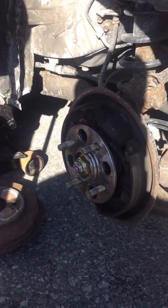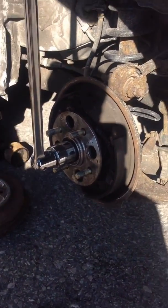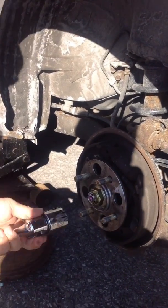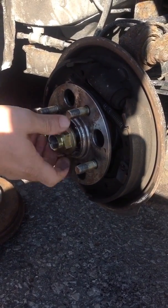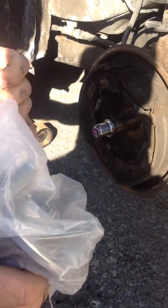Alright, a 32 socket and a ratchet. Once you open it, take it all the way — we're just gonna pull the bearing. So this is the old bearing, and this is a new one, aftermarket.